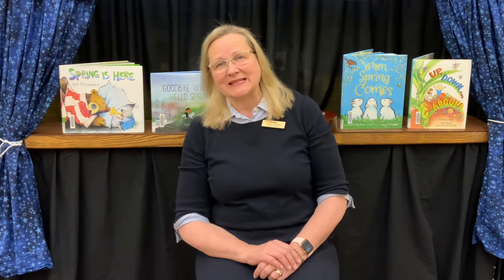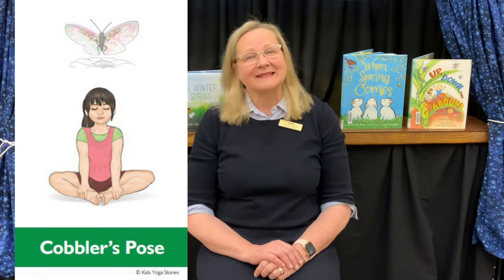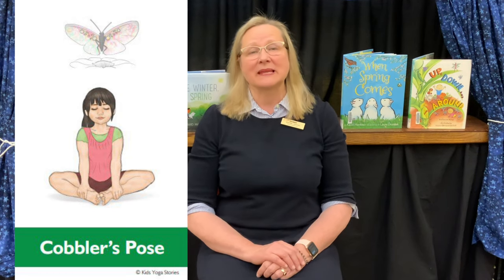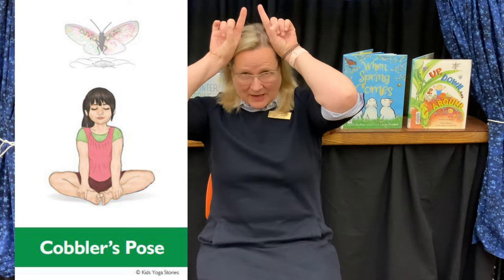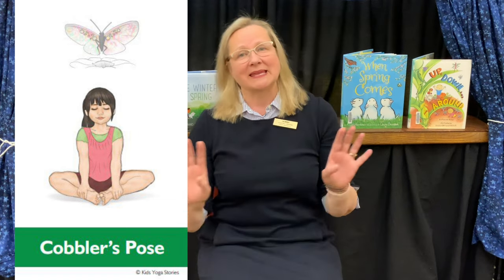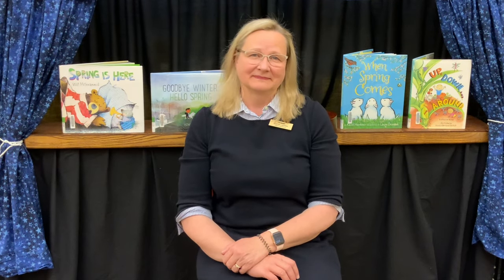Our final pose is cobbler's pose, or butterfly pose. Sit on your bottom with a tall spine, then bend your legs and place the soles of your feet together. Make some antennae with your fingers like a butterfly and gently flap your legs open and close like a butterfly's wings. And that's our yoga flow for today.